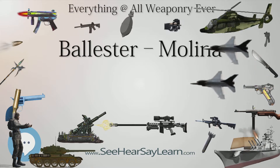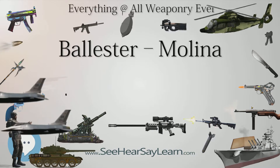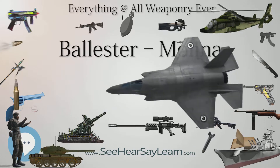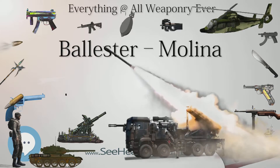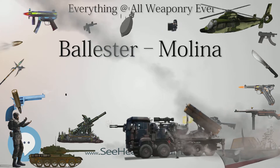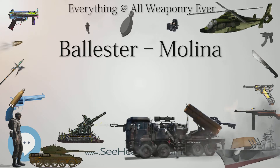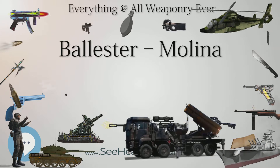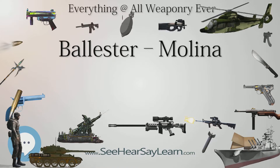The Ballester-Molina was predominantly used by Argentina's security forces. The Argentine army adopted this weapon in 1938. It is a short-recoil-operated, semi-automatic, locked-breech pistol. The locking system is a nearly identical copy of the Model 1911's, with the swinging lock used to unlock the barrel from the slide. The trigger is single-action, two-stage, but pivots rather than slides like the 1911 trigger. The spring housing system is integrated into the pistol frame rather than being a separate part. The hammer is locked by the frame-mounted manual safety, and most notably there is no grip safety.